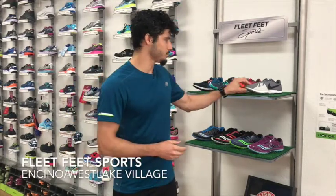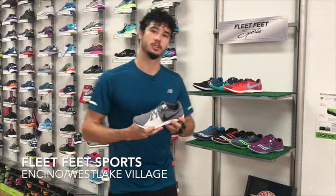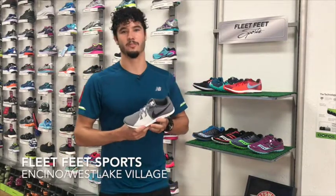Here at Fleet Feet Sports we have all your cross-country waffle needs. We'll start off with a look at the Nike Air Zoom Rival Waffle, a classic that you've known and loved for years.